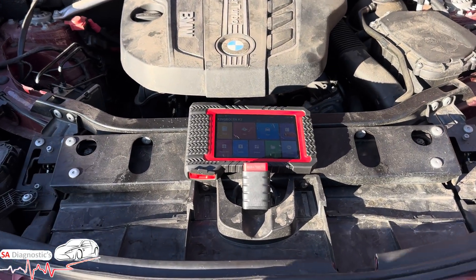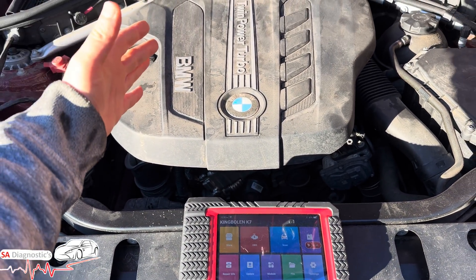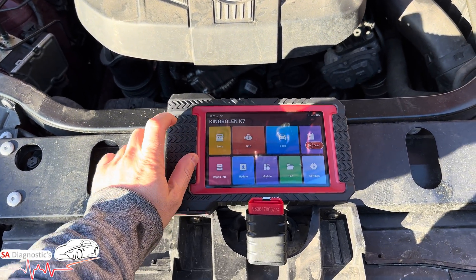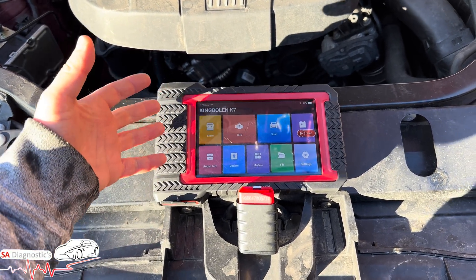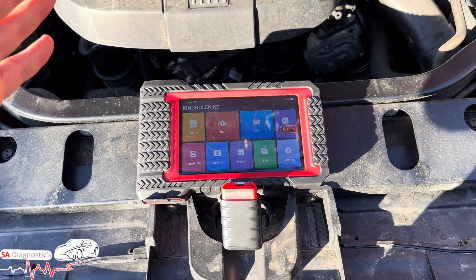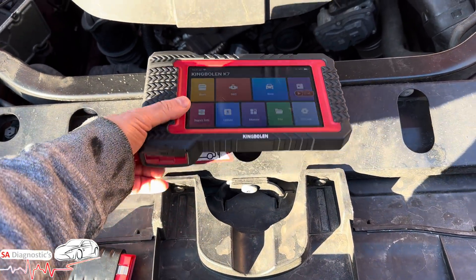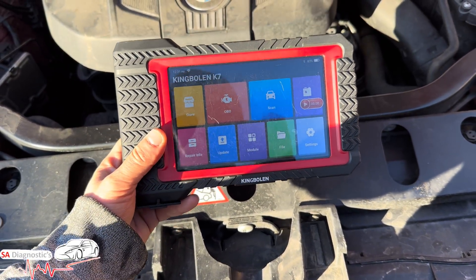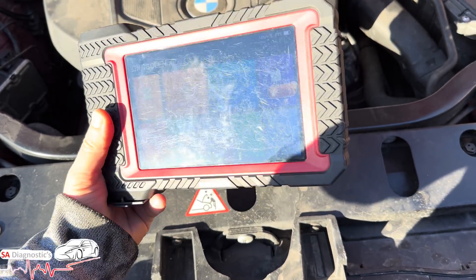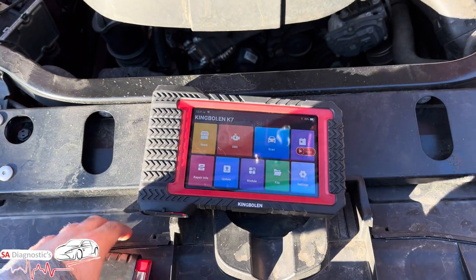Hello and welcome back to the channel. In this video it's going to be specifically about this BMW, the ABS and DPS, and I'm also going to go through the King Bowling K7 diagnostic tool, because I've been using it for well over a year now — it's been my more or less daily tool. Honestly, it's bulletproof. I'm not here to exaggerate. It's going to be worth every penny and I'll put the link below.